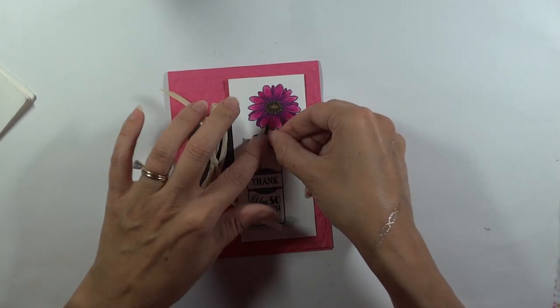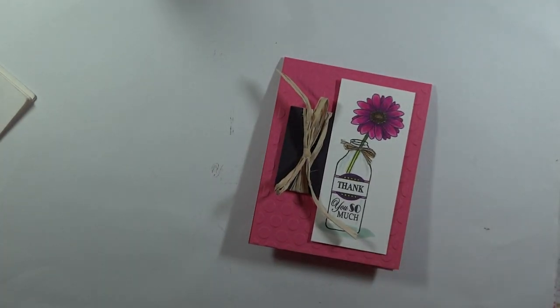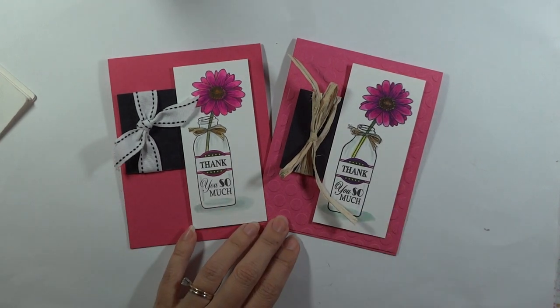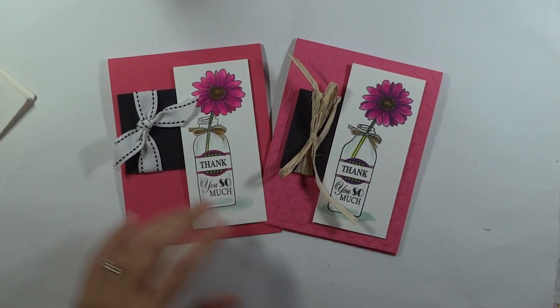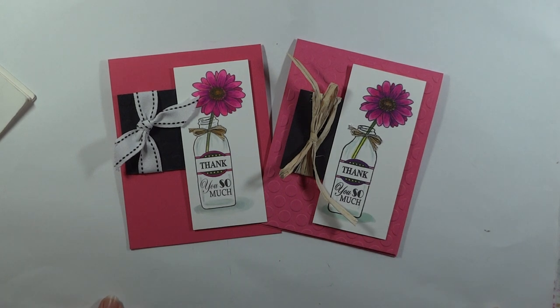Email me if you have requests for different ones that you would like to see. Thank you for watching today. Please visit my blog, Hands, Head, and Heart, for more ideas and inspiration using all of our stamp sets. And visit us at Gina K Designs and Stamp TV for more of our stamps. Thank you for watching today. God bless.